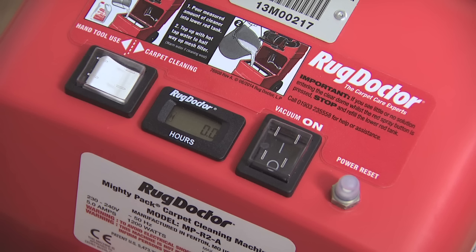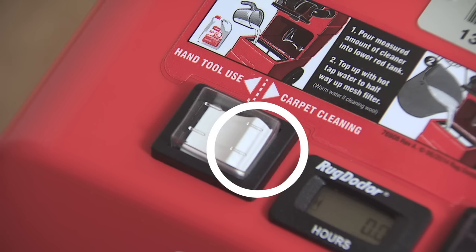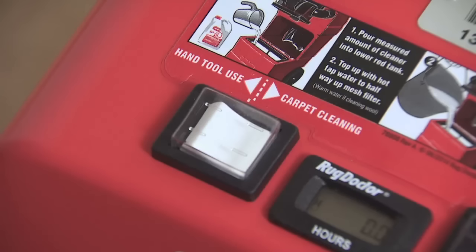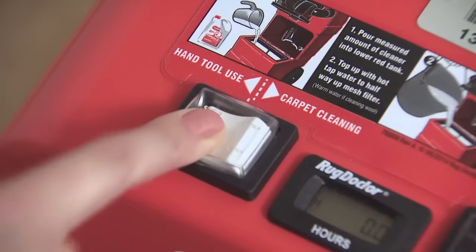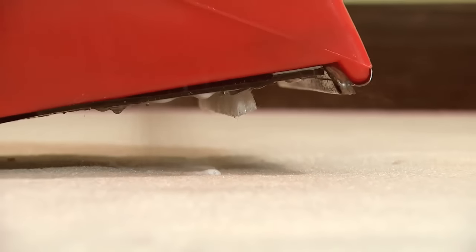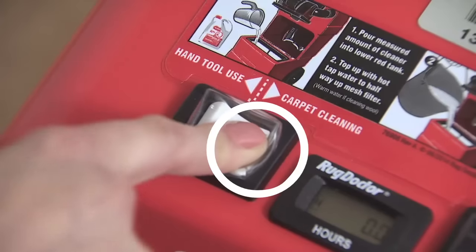The white rocker switch on top of the machine has two settings. The left setting is for using the hand tool, which we'll look at later on. The right setting is for carpet cleaning — this is the one we want to use now. It's important to know that if you select the hand tool setting by mistake and without the hand tool hose fitted, cleaning solution will spray continually onto the carpet until the setting is corrected.